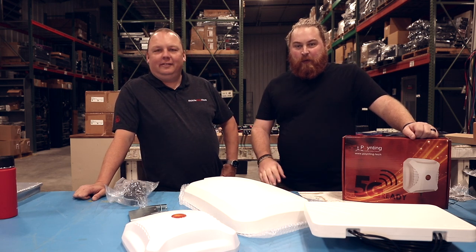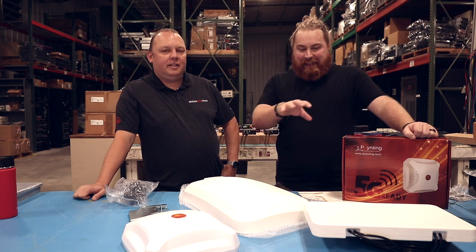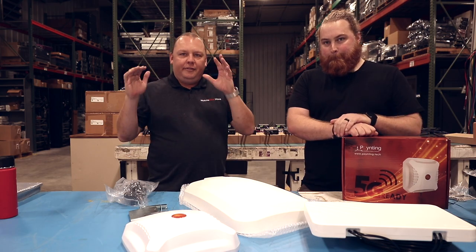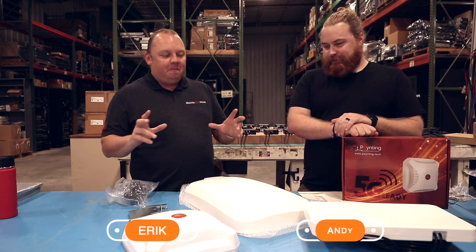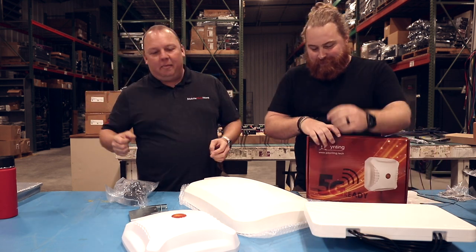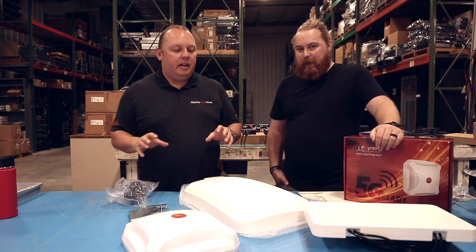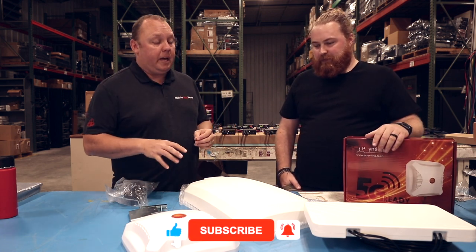Hey guys, this is Andy and Eric from Mobile Must Have, and in this video we're going to do a quick overview on pole mount and antenna options that we have. So before we get started, the vast majority of our customers do not need to look at pole mounting options. It's complicated to get a pole up in the air — so much work to get the cables routed, to unplug other stuff. We're going to talk about what some of the specific use cases are for pole mount applications in this video.